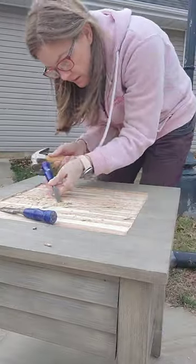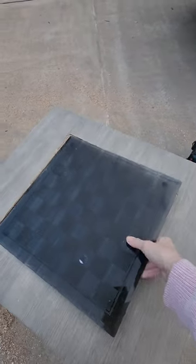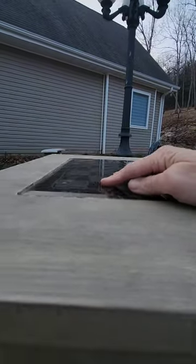Next came sanding to get it all smooth, and then I set the glass chess board in place. As you can see here, it's flush with the tabletop.